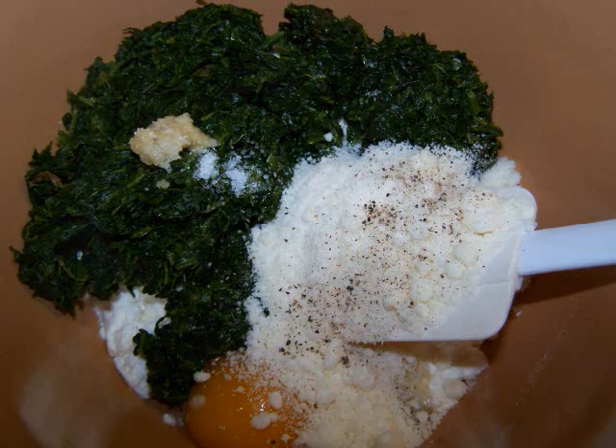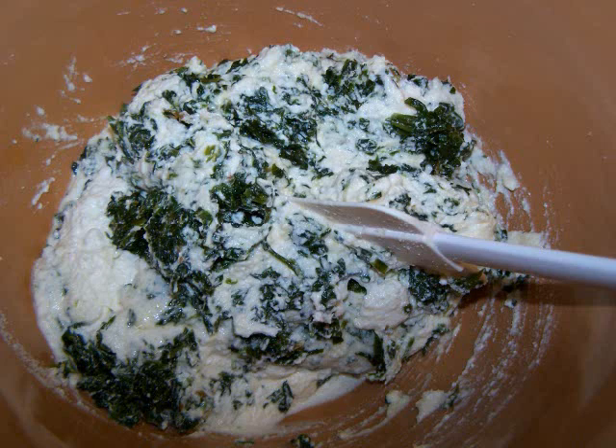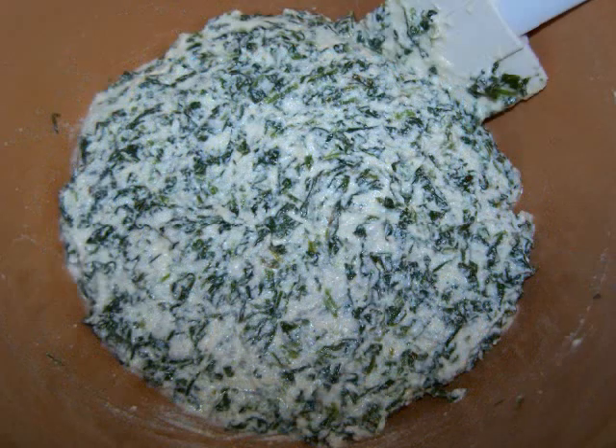We'll also need salt and pepper to taste. Now simply mix all of the ingredients in a bowl until you've got a somewhat homogenous mixture. Set the mixture aside while you make the crepes.